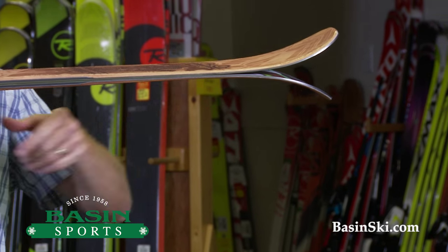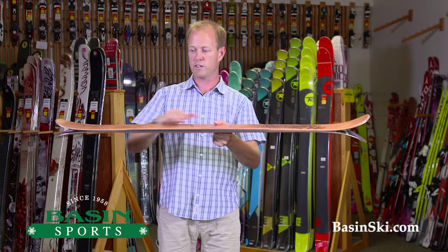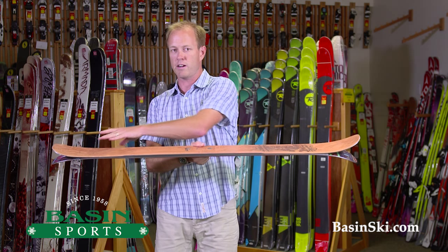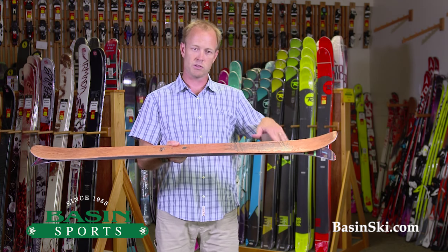There's a little bit of rocker in the tip and the tail, so this 133 will ski shorter than it stands tall. A lot of people have to realize that with the amount of rocker that's coming in these wider skis, you can upsize for your kids because they will ski shorter.